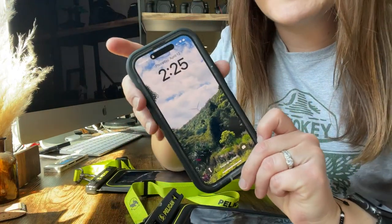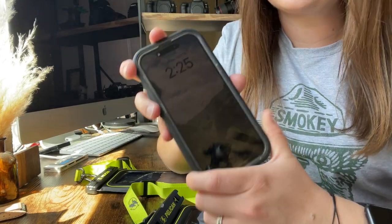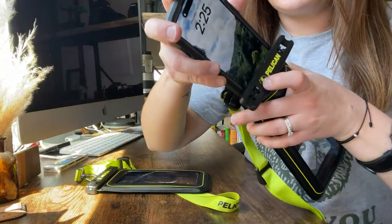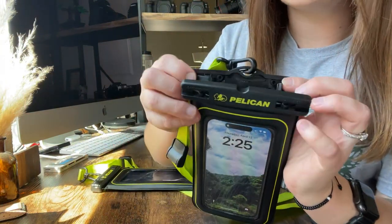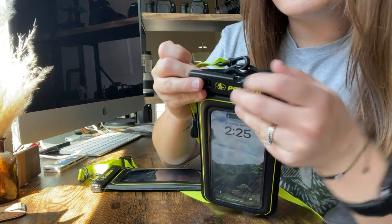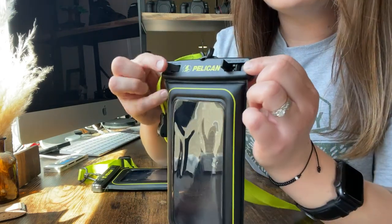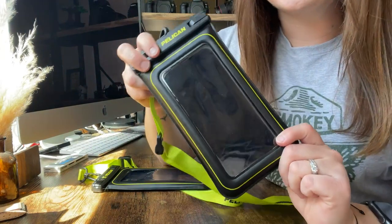My phone still has the case on it as well, so it doesn't need to be case-free in order to fit in this thing. But yeah, it's as simple as just throwing your phone in there and making sure that these little clips go back through this other piece right here. Super simple. All you need to do is pull these to lock it.